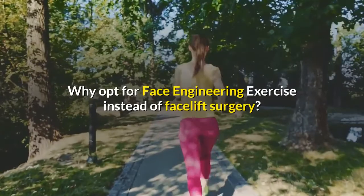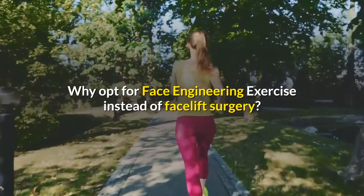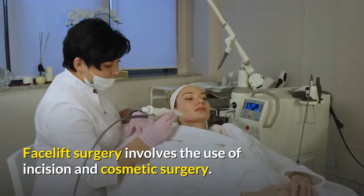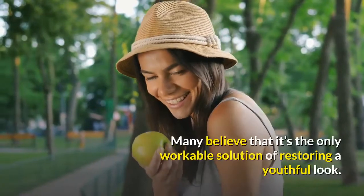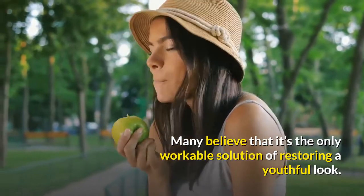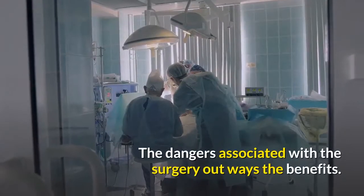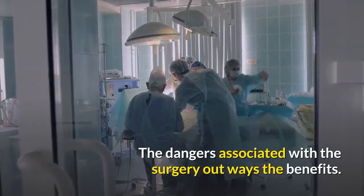Why opt for face engineering exercise instead of facelift surgery? Facelift surgery involves the use of incision and cosmetic surgery. Many believe that it's the only workable solution for restoring a youthful look. However, this is far from the truth. The dangers associated with the surgery outweigh the benefits.